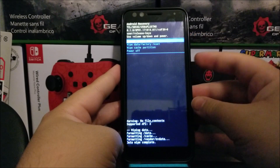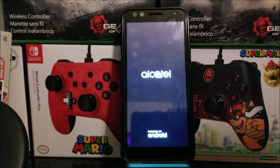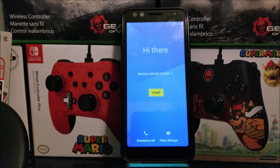Press the power button to confirm the reboot. As you can see, we are back — we have successfully done the hard reset on the Alcatel 1X Evolve from Metro by T-Mobile.